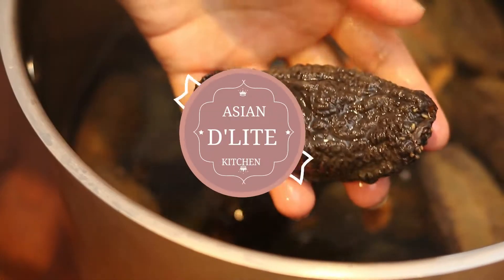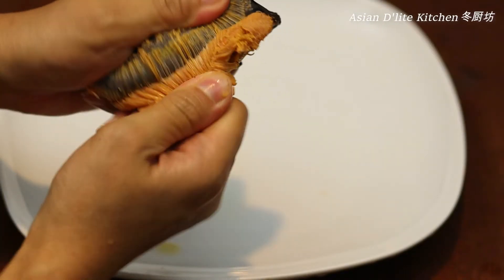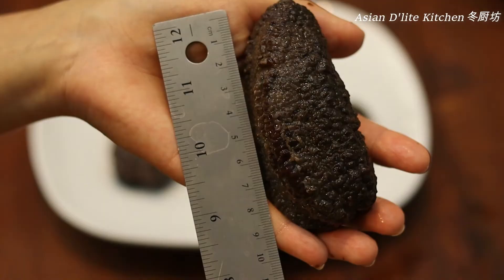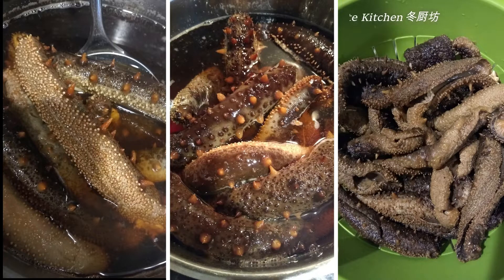大家好，歡迎來到冬廚坊。Welcome to Asian Delights Kitchen. Today I'm going to share with you how to prepare sea cucumber for cooking. There are so many kinds of sea cucumbers in the market, but the method I'm sharing today is what we've been using for years, and it should work for any kind of sea cucumbers.